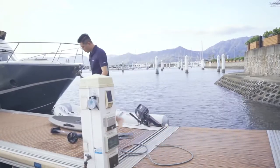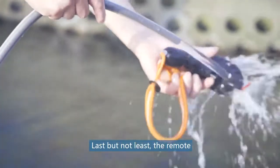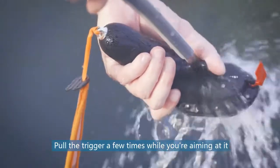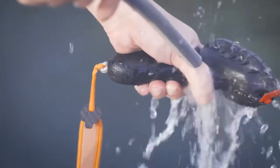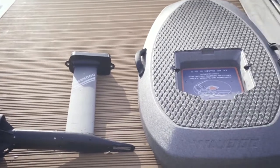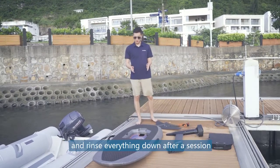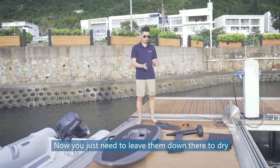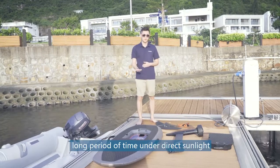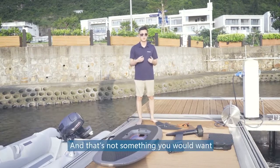Set the battery down to dry. Last but not least, the remote — hold the trigger a few times while you're aiming water at it. That's how you properly disassemble and rinse everything down after a session. Now just leave everything to dry, but make sure you don't expose anything for a long period of time under direct sunlight, because that would accelerate the degradation process.